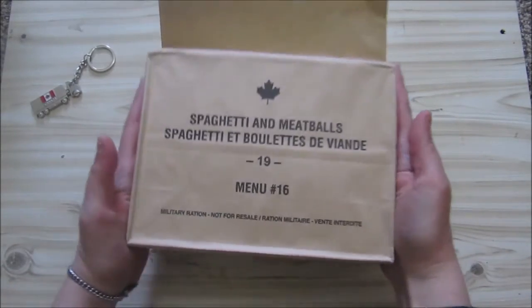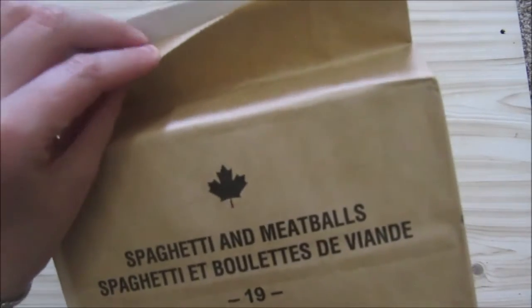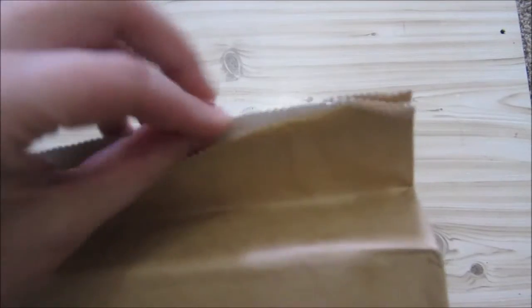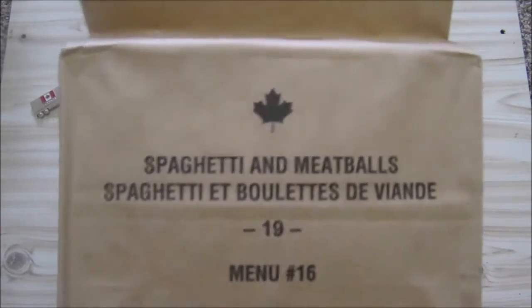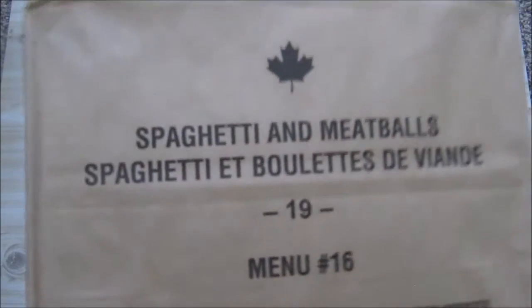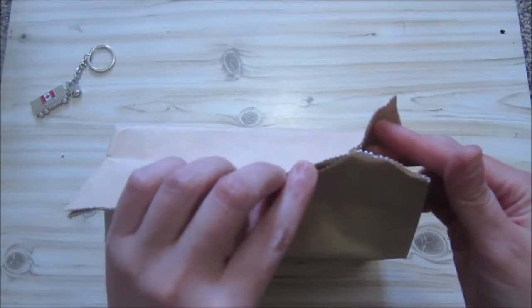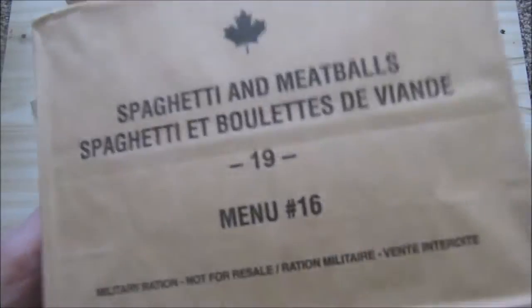So today we're going to do our first Canadian ration. As you can see, this is the paper sack. I think this is one of the coolest looking ration packings, although it's not waterproof. This is just a cool looking packing — it looks just like your sort of a lunch bag, and it is still a very cool looking packing method.